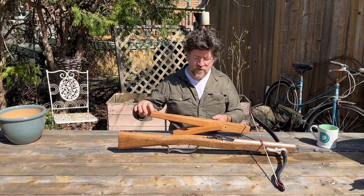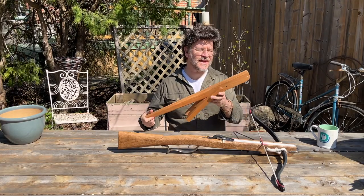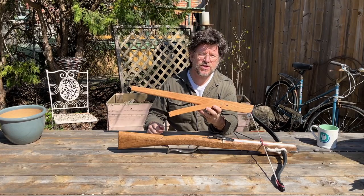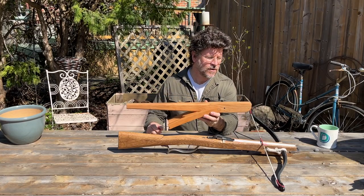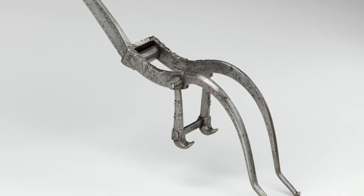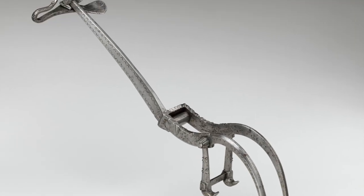Hi, everybody. I want to talk to you today about this, which is a gaff lever, or in German called a wippe. It's also sometimes referred to as a goat's foot lever. However, goat's foot levers are more commonly the steel kind that you see, used quite frequently on Spanish crossbows.